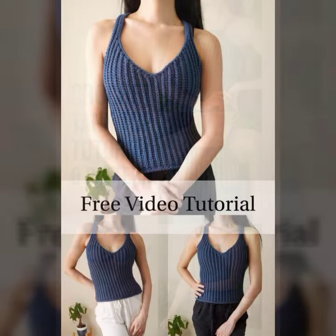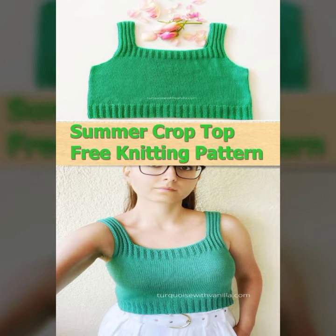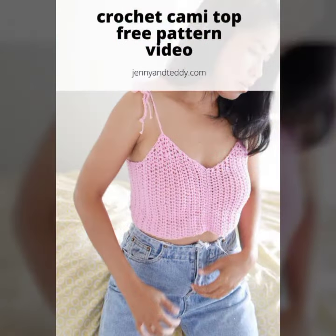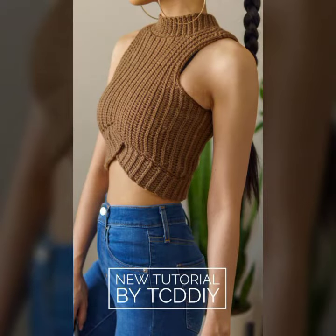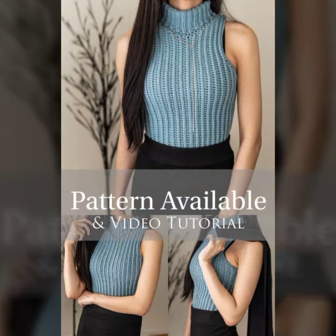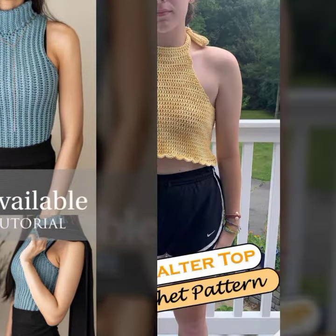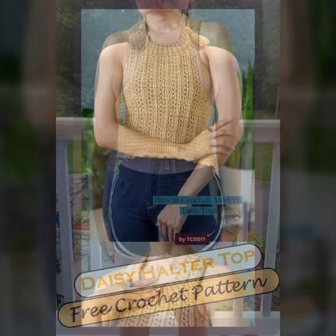Here are tank top crochet patterns — crochet tops for girls, for women, or a teacher too. If you haven't subscribed to our channel, make sure to subscribe and click on the bell icon so you will get all the latest notifications on your dashboard of our latest crochet pattern video ideas. Comment in the comment box and tell us which design you like the most and on which design you want us to make a video tutorial.